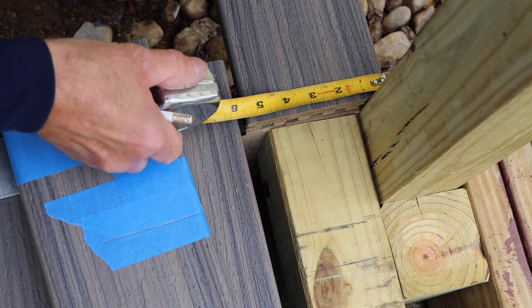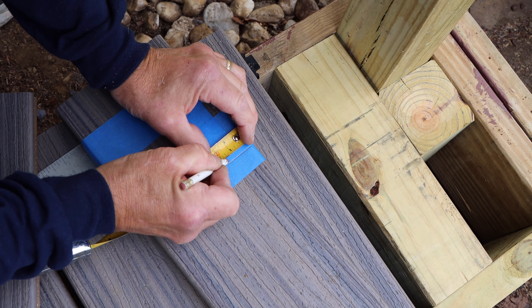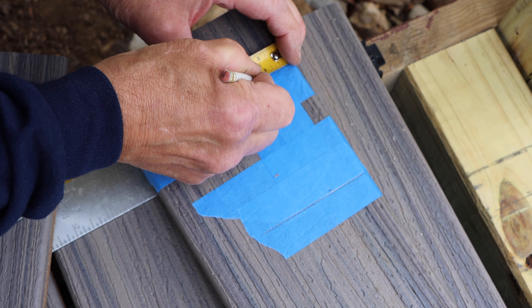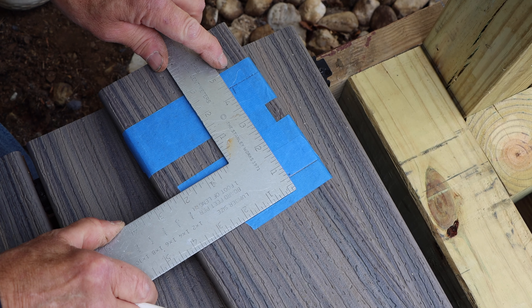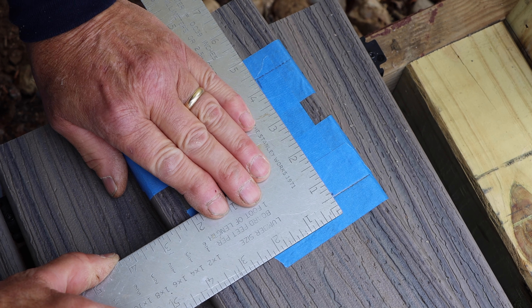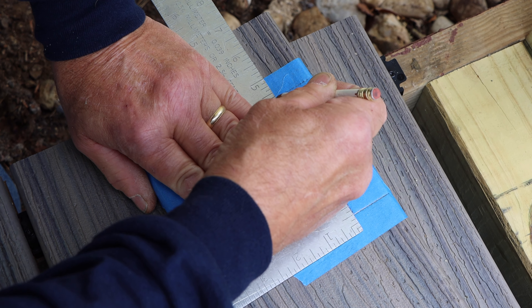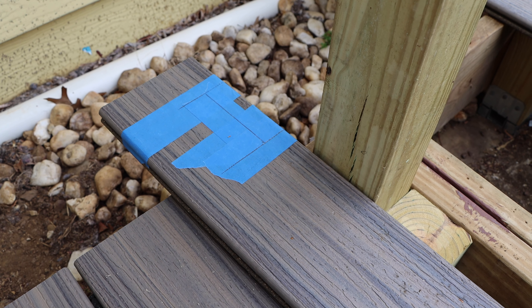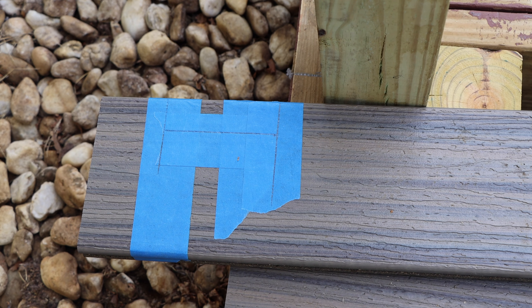We mark it and come in with our square, running it across to get a nice straight line. It doesn't have to be absolutely perfect because the collar that goes around the four-by-four post will cover up a lot of this. We're going to have just a little bit of a gap to allow for expansion and contraction. That's what the notch is going to look like — that's where we're going to cut out to get it around the existing four-by-four post.